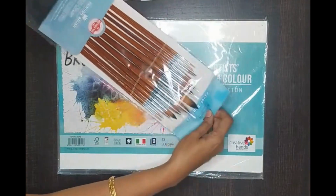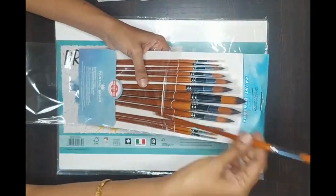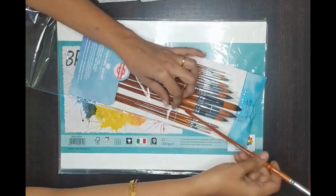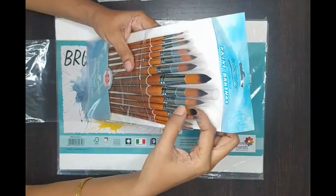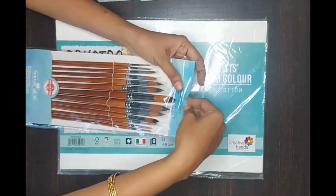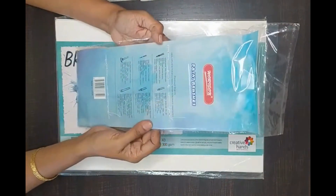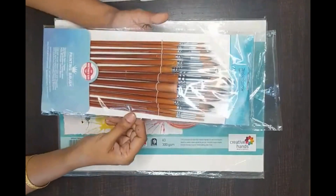These are pretty good quality in terms of the wood used and the length — these are long handle brushes, which gives more flexibility and more area can be covered. They are more like mop brushes with quite good holding capacity for paint and water. It says you can use them for oil, acrylic, and water, but keep one set of brushes per medium — don't use your watercolor brushes for acrylic or oil.